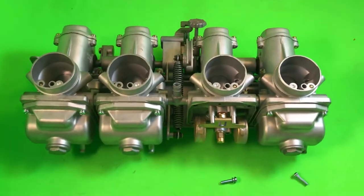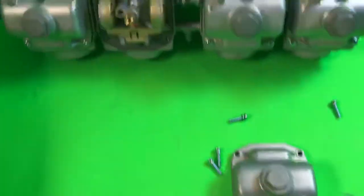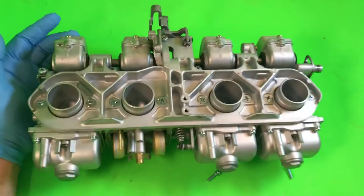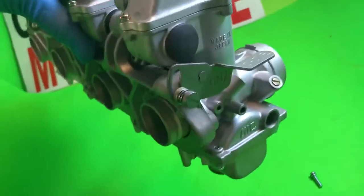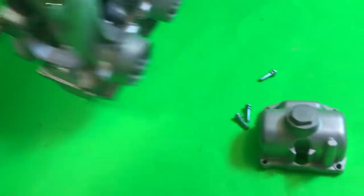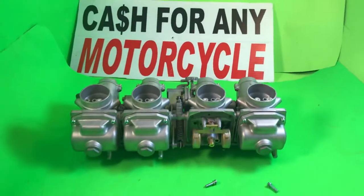They're set up and jetted for individual pod filters and a four into one pipe. Screws on this side are also new. They are a nice set of 29 millimeter smooth bores — VM29's — discontinued from Mikuni, but this is a really nice set and they're for sale.